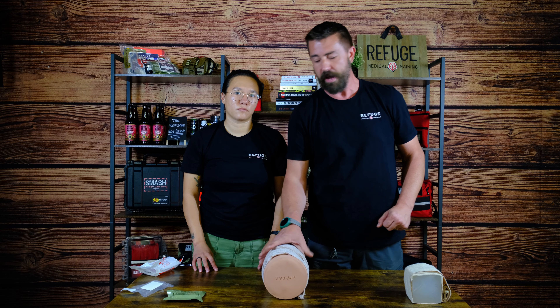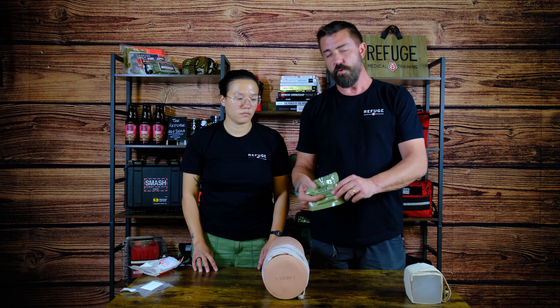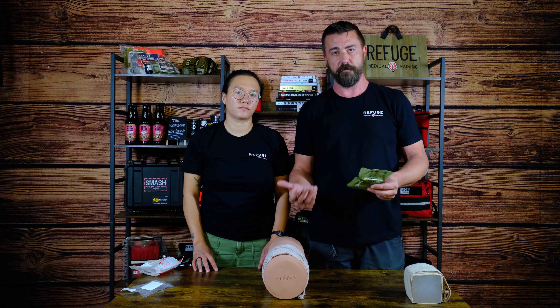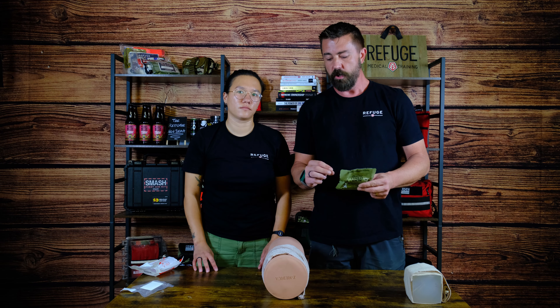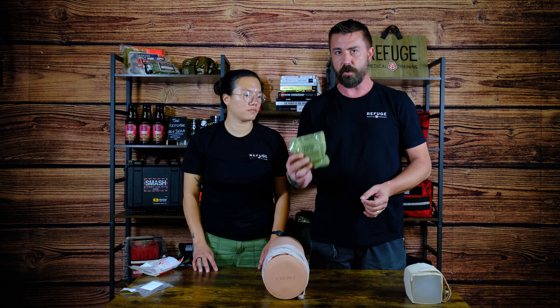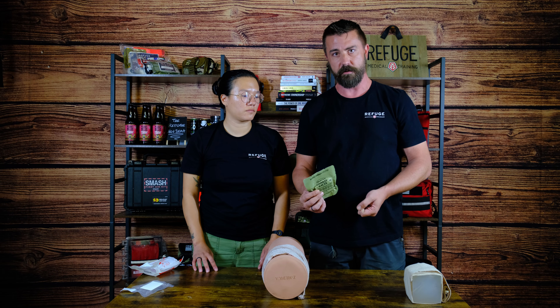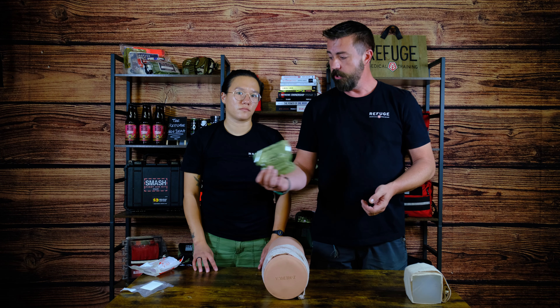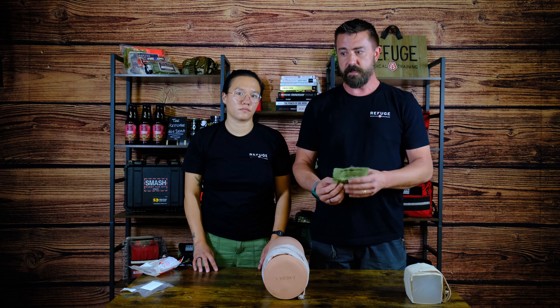That is how you wound pack. And if you have access to combat gauze or any other hemostatic impregnated gauze, you would want to start with that. However, you do not need to fill the entire wound with it, because it is only active at the source of bleeding where the hemostatic agent is able to react to the blood. You can find ETDs and many other medical supplies at refugemedical.com. Thank you very much, I hope you found this informative.